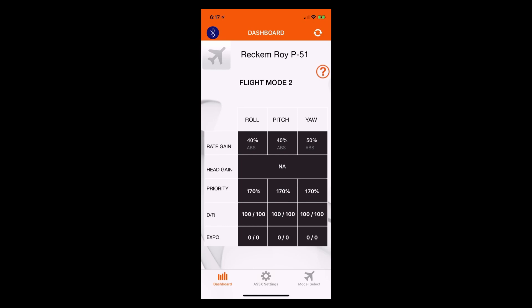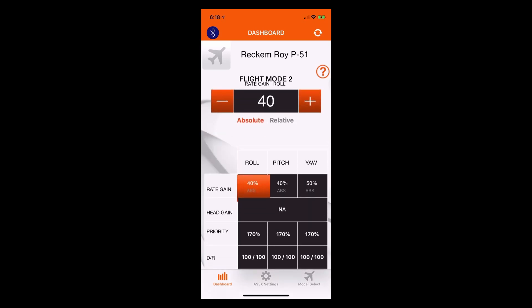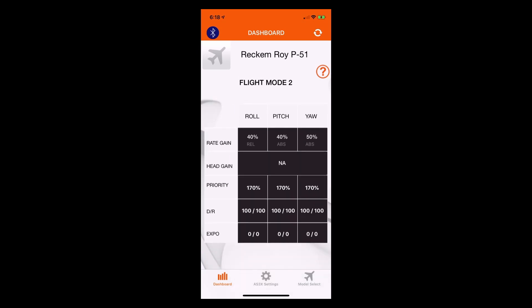On the dashboard, we're going to go ahead and alter one of these gain settings. Say we're having some oscillations in flight for our aileron — what we'd want to do to be able to adjust the aileron gain in flight is change the aileron gain from 40% absolute to 40% relative. Because 40% is offering up some oscillations anyway, we want to back down from there, but we don't know exactly how far we want to back off those gains. We'll change that to relative, then go back to the iX12 to see how setting it to relative alters the behavior as we adjust the trimmer. We'll save that into the transmitter and go back to the iX12.